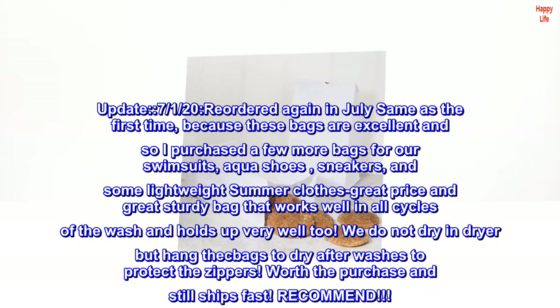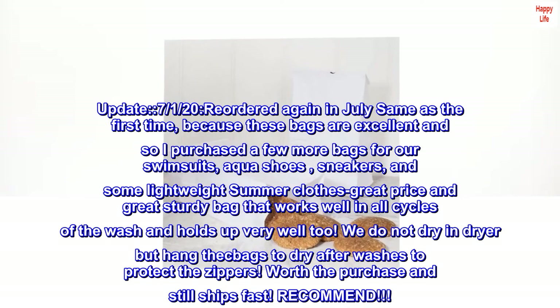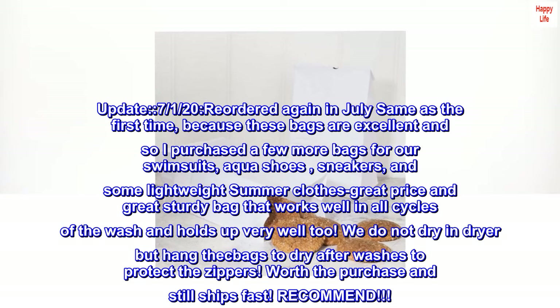We do not dry in the dryer but hang the bags to dry after washes to protect the zippers. Worth a purchase and still ships fast. Recommend.